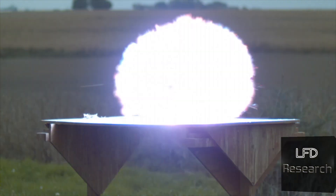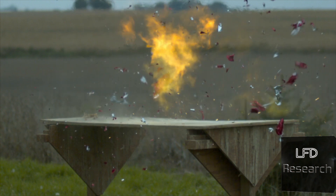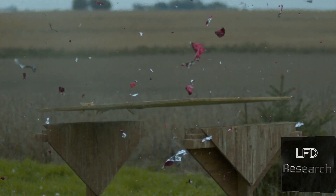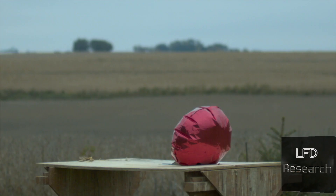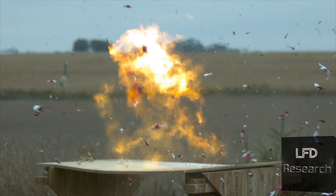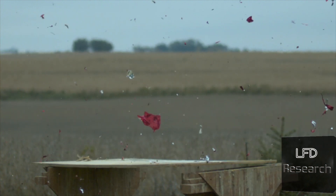All right, let's take a look at this high-speed footage. Here we can see the bullet impacted and then it detonates, and then the bullet left. You have impact one frame, next frame it's detonating, and you can see the bullet starting to leave. Let's take a look at the other balloon hit — on this one we can see the same thing happening right around the bullet impact point.